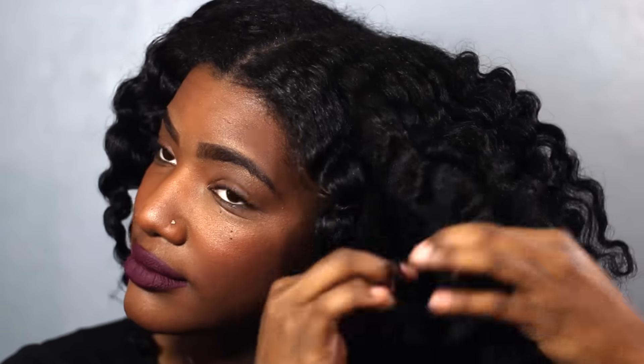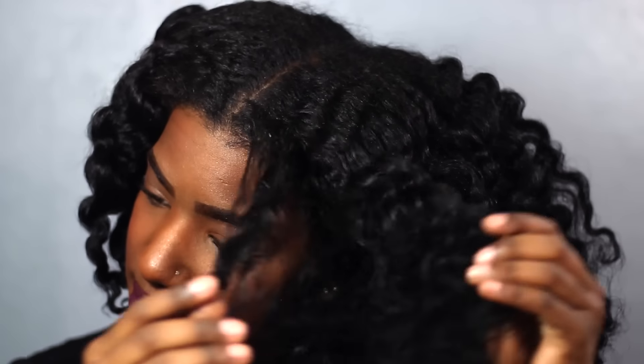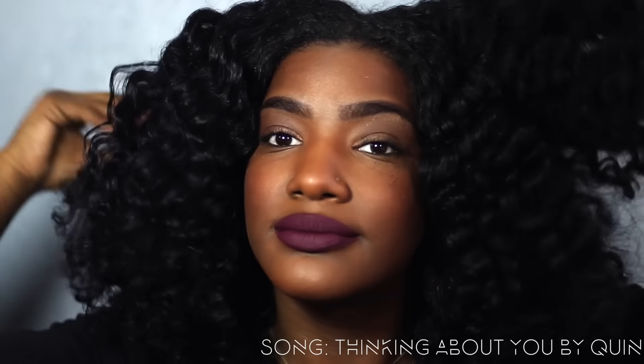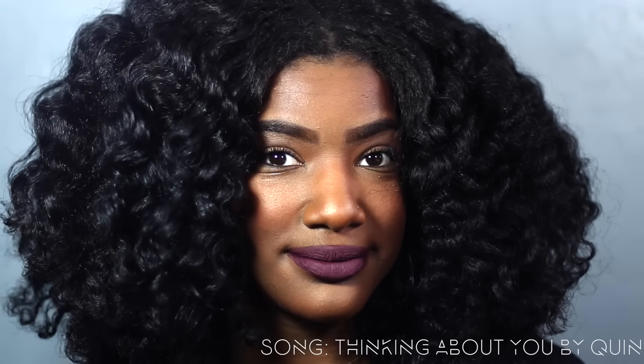I'm just going to continue doing that all around my hair. Now I'm going to pick because obviously it's not big enough for me — I just don't like my hair feeling all sectioned out. I like to go in and pick it out and try to put it all together so it flows and I don't have any parts showing or any pieces just out of place. Gotta get the head scratch in because I love scratching my hair.